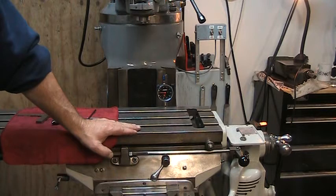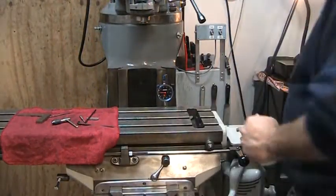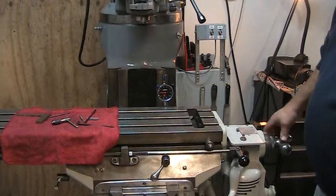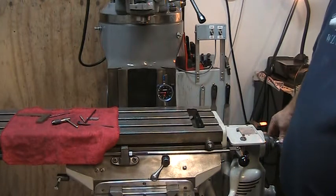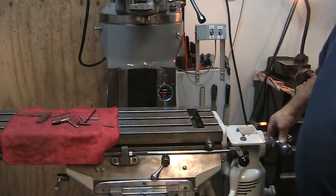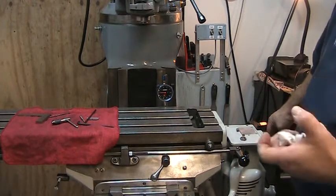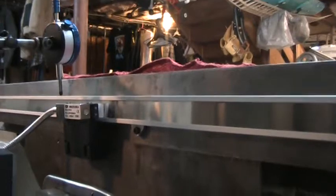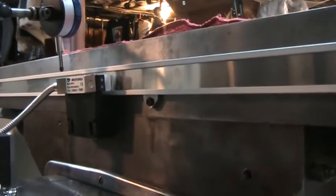We've got a 30-inch scale we're dealing with here. What I've had to do is install a scale support, which comes with the package — it's basically two clamps that I've drilled and tapped into the mid-span of the scale.